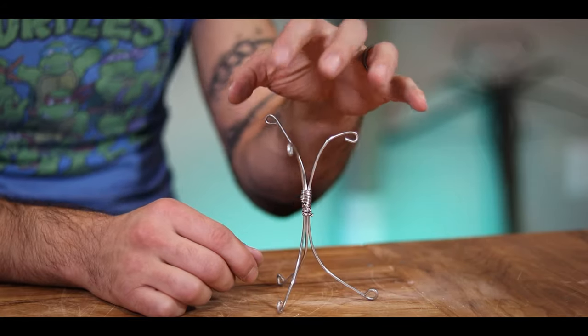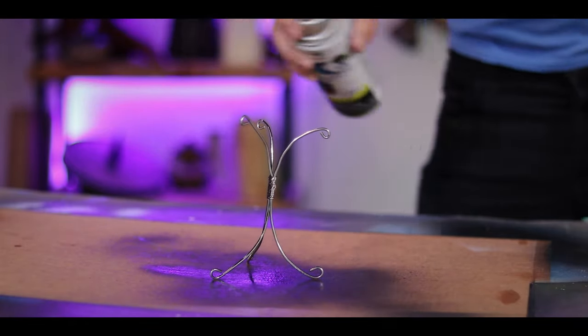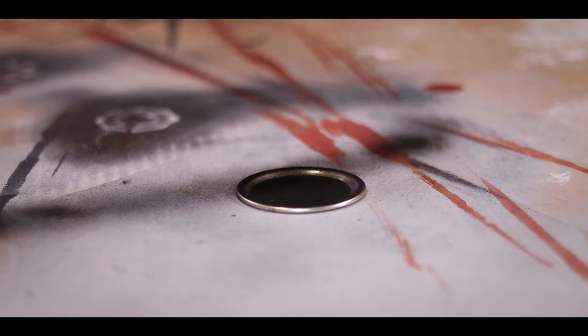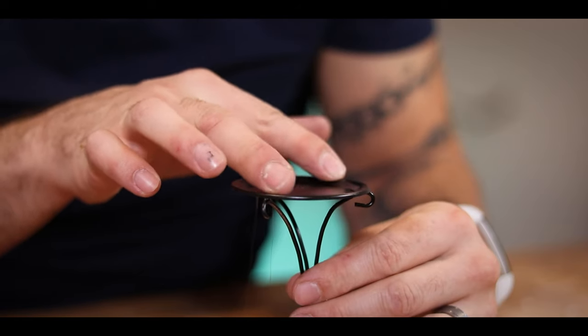The thought is that the little skull can sit on top of the tripod once it's ready. For a more Halloween-themed look, I hit the whole thing with black spray paint. I'm also using a metal mason jar lid as the top of the stand, so I hit that with black spray paint as well. Once dried, I hot glue it onto the top.